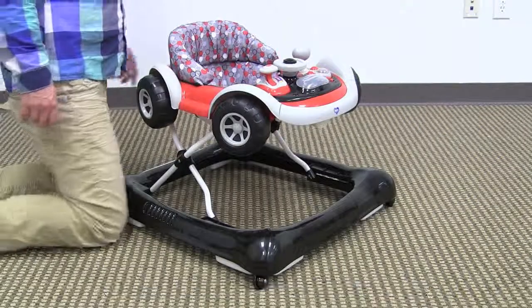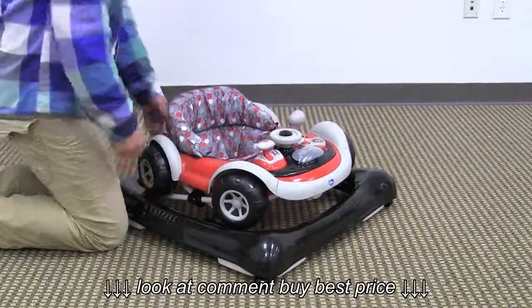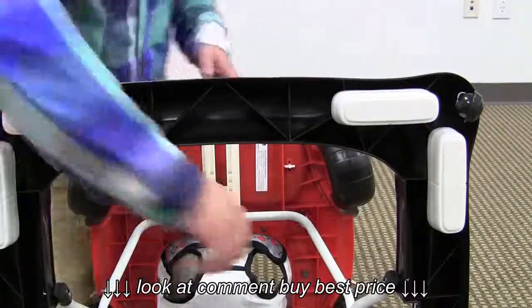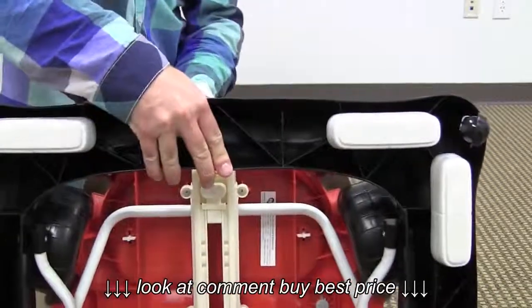This walker is height adjustable and folds completely flat. To fold this walker, you simply twist the folding mechanism, tilt it forward, and the walker will fold completely flat.